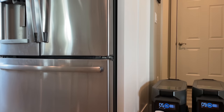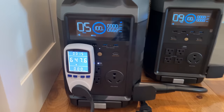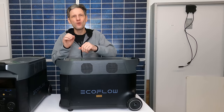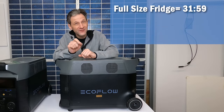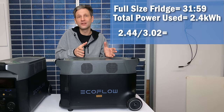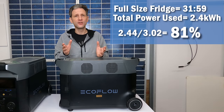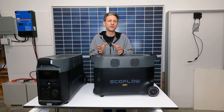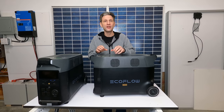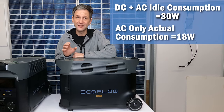I did my regular fridge test to see how many hours one unit can run the fridge under normal use. The fridge ran almost exactly 1.5 days — 31 hours and 59 minutes — and consumed 2.44 kilowatt-hours. Comparing that to the actual usable battery capacity of 3.02 kilowatt-hours from the DC capacity test gives an efficiency of 81%, which is very good especially considering all the idle time the inverter is on just waiting for the fridge to need power. The advertised standby power consumption with both AC and DC on is 30 watts, but the results of this test indicate that with just AC power on, the idle consumption is only 18 watts — pretty good.